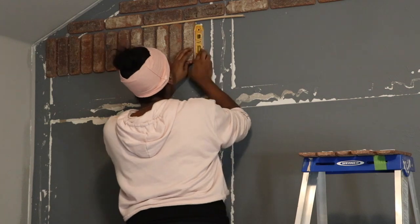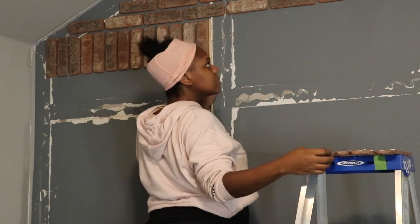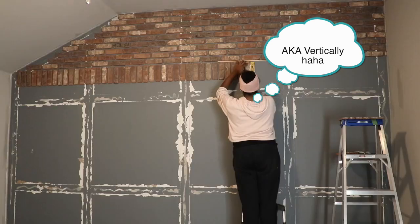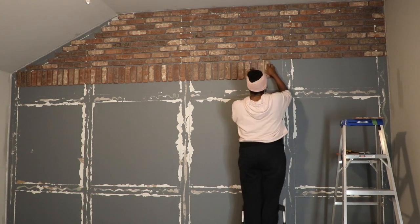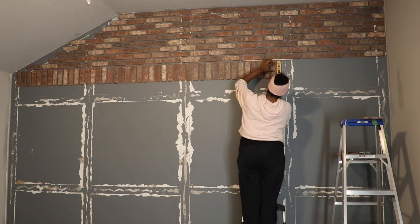Once I finished the top with the vertical pattern, I switched the design up after about nine rows and started laying bricks horizontally. Here I'm using the same technique — the power grip adhesive to apply the bricks to the wall and the dowel to get the correct spacing. You're going to need a couple of dowels here; cut some long ones and some short ones so you can move quickly through the process.